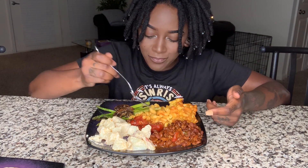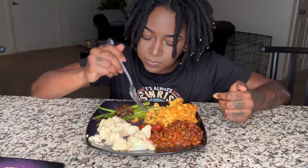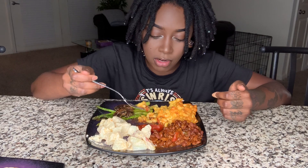I'm so impressed with myself. This mac and cheese is something I've never had before. It's so good — I could just cry right now.